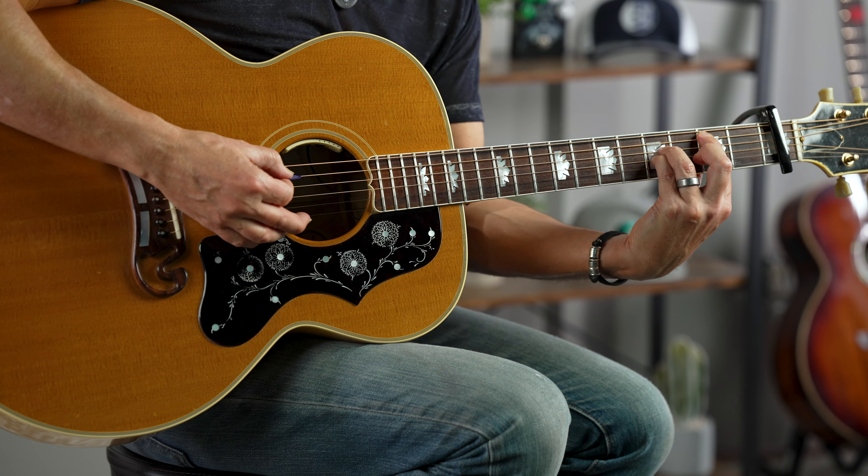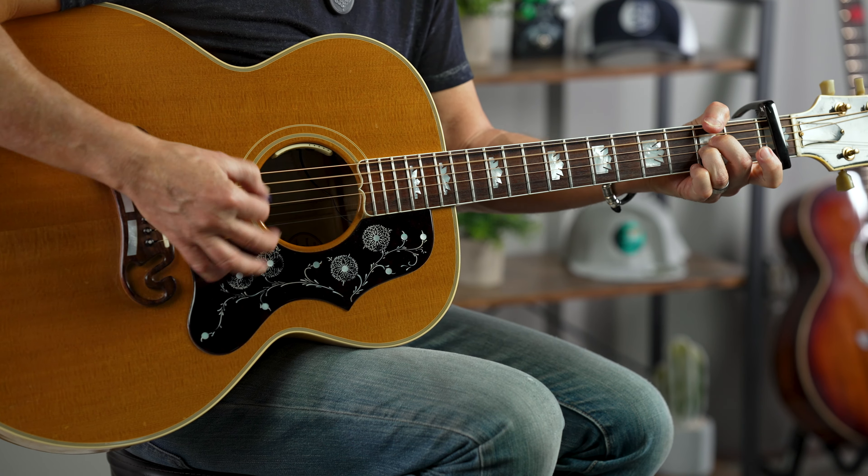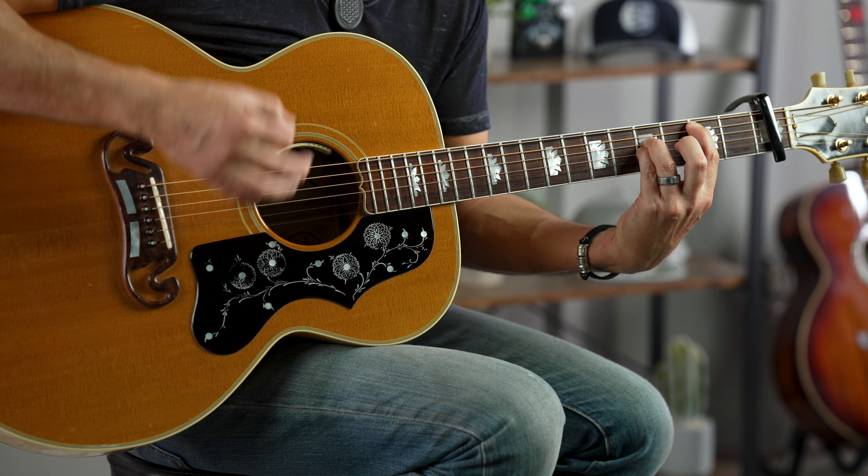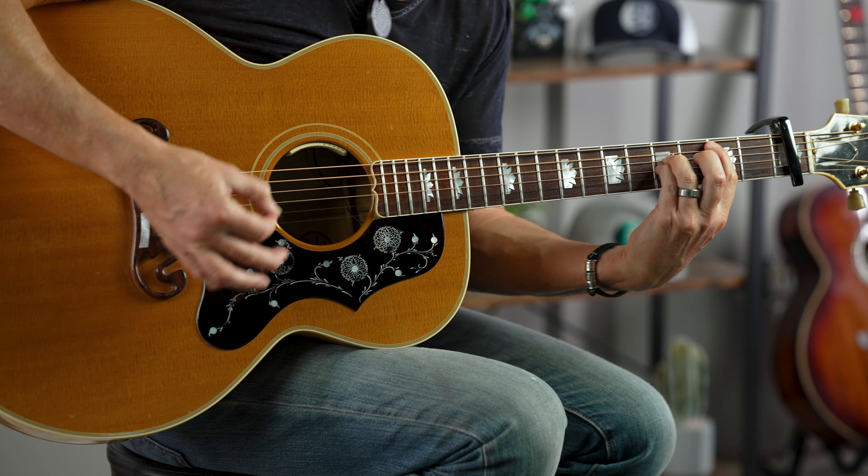For all three chords, we're playing the first and second strings open, so it has this nice droney tone to it. Those two notes are known as a pedal or a drone — it just happens through the whole thing.